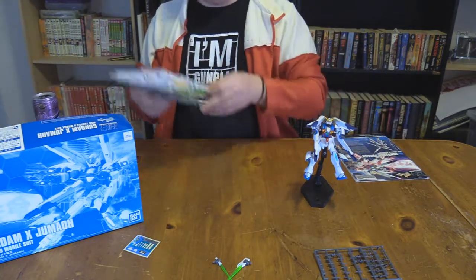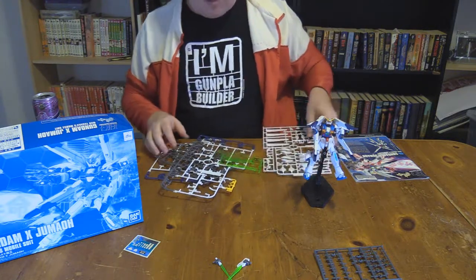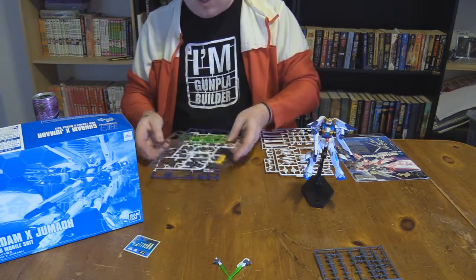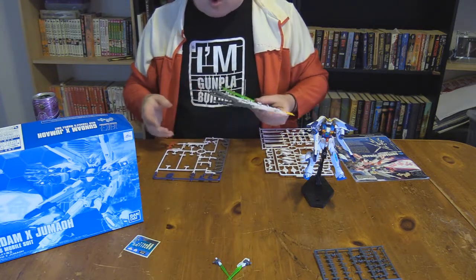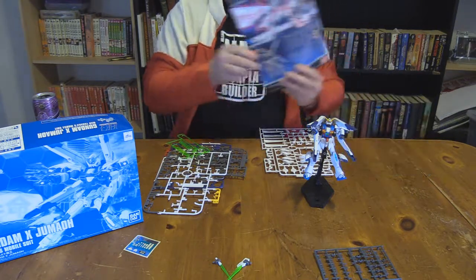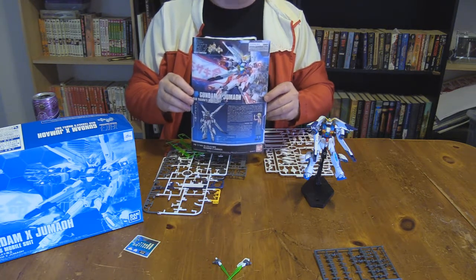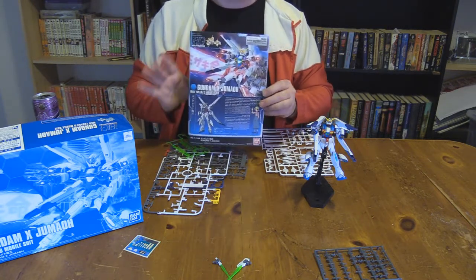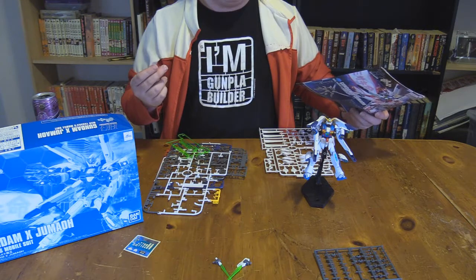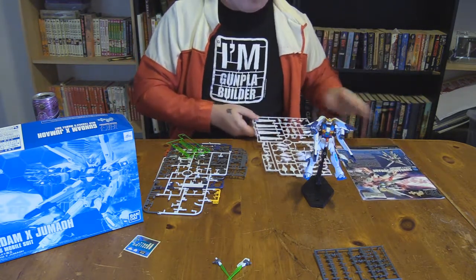I don't have all the runners here since I throw them away when I'm done with them, and I did that before I started doing genuine reviews. But you get a total of seven runners and the manual in full color, because it is a Build Fighters P-Bandai and they don't skip on the colors. It is a unique kit that gets a slip of new pieces because Build Fighters is all about the customizing.